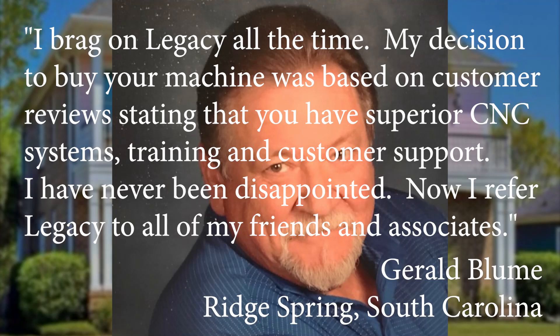This is what Gerald said about his experience with Legacy: "I brag on Legacy all the time. My decision to buy your machine was based on customer reviews stating that you have superior CNC systems, training, and customer support. I have never been disappointed. Now I refer Legacy to all of my friends and associates."